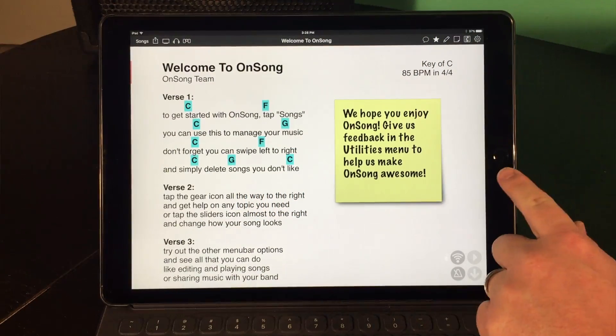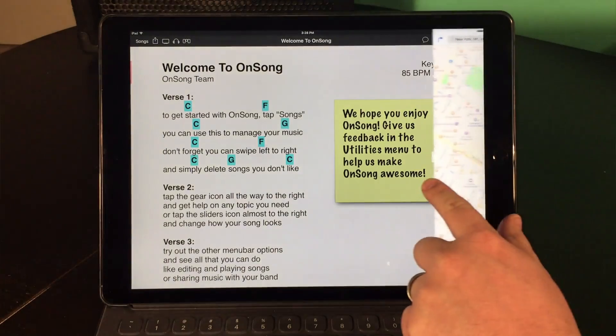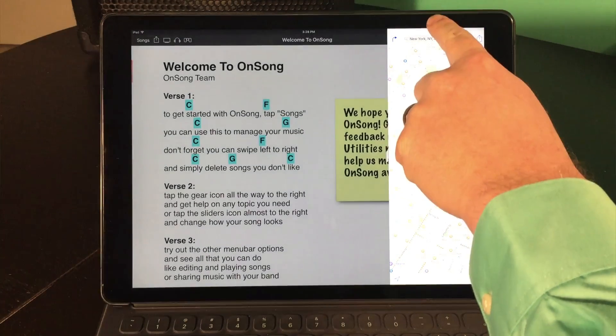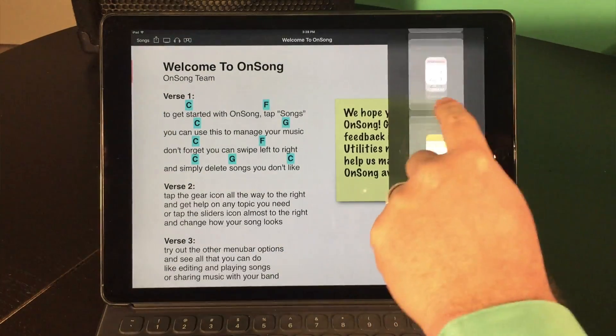We're going to tap our finger on the right hand side of the iPad off the screen and then slide from right to left. We were checking directions to the gig, but now we want to post to Twitter. Slide your finger from the top of the screen downwards to pick which app to display in the slide over, and then pick Twitter.